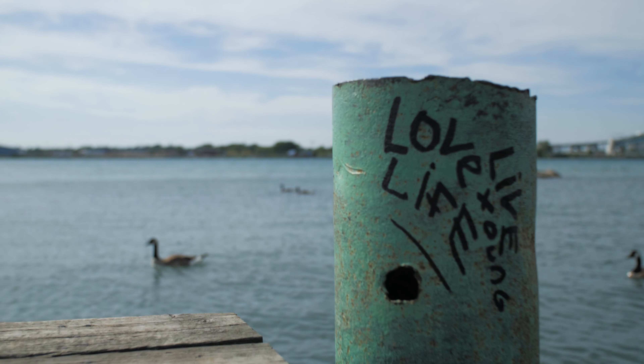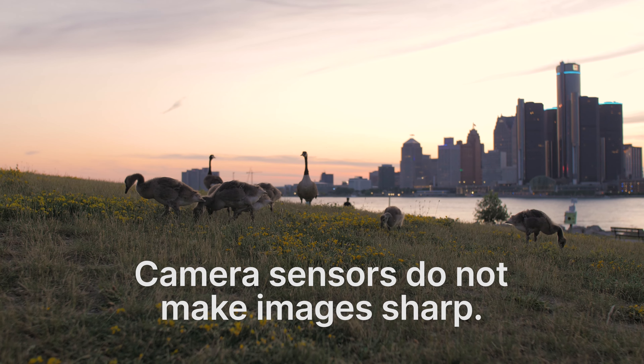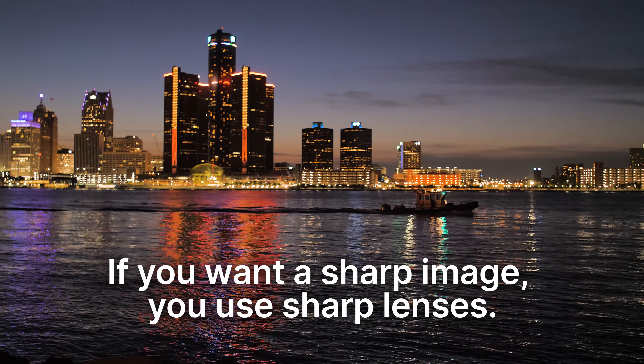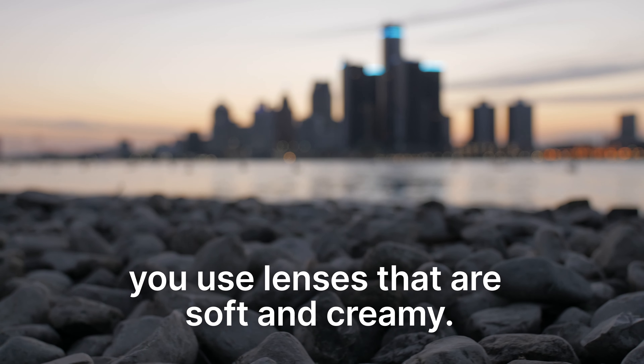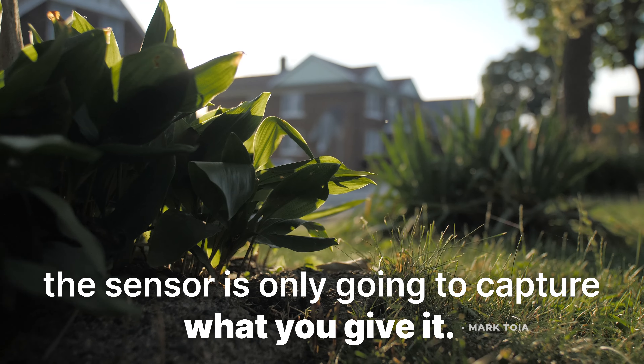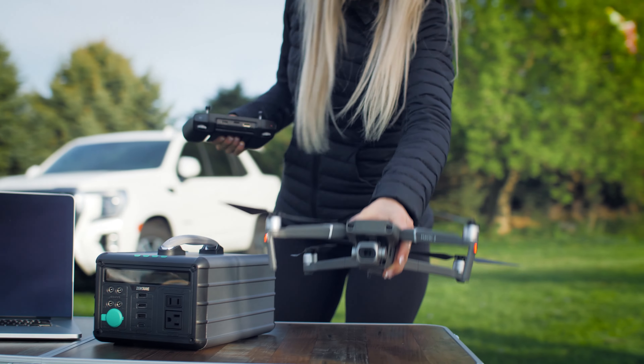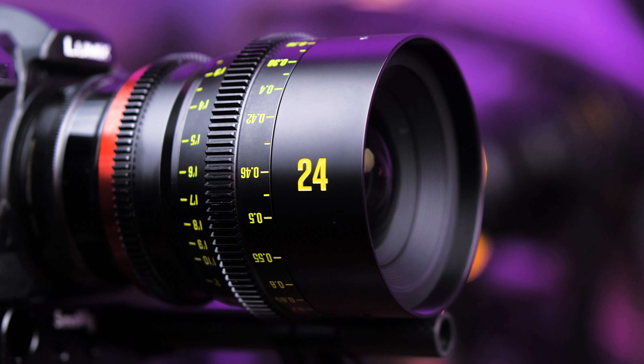I love this quote from cinematographer Mark Toya: camera sensors do not make images sharp. If you want a sharp image, you use sharp lenses. If you want a soft, creamy image, you use lenses that are soft and creamy. The sensor is only going to capture what you give it. And this is the exact case with all Maike full frame lenses — it's all about the glass that you put in front of the sensor.